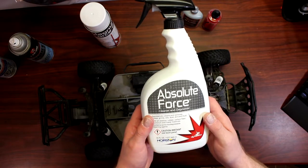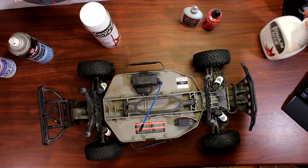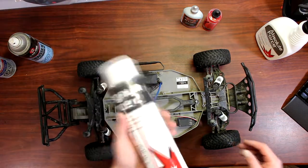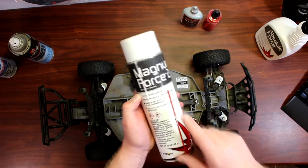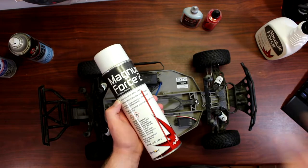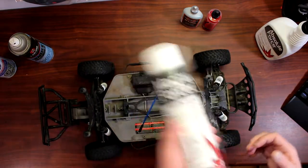This is a 32-fluid-ounce, one-quart bottle — great on RCs to keep them clean. Now for you nitro guys, Dynamite has you covered too with the Magnum Force 2. It's safe on electronics and will remove nitro residue from aluminum and plastic parts without damaging them.